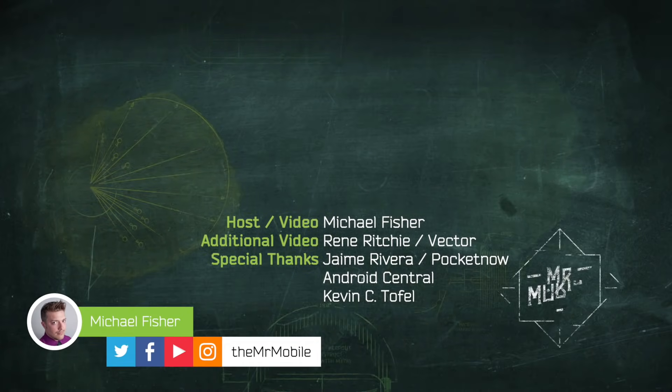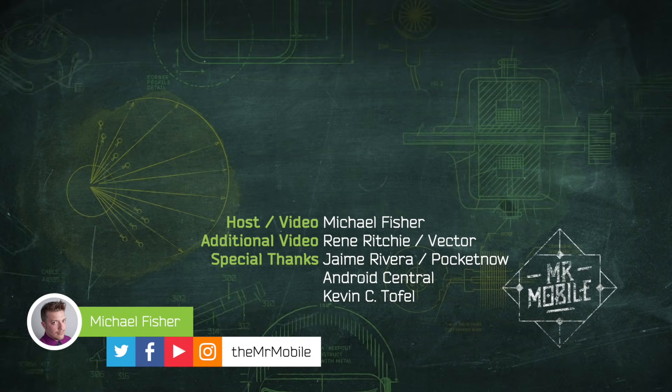Pixel Slate owners, I know you're out there, and I do want to hear from you. Do you love your device, or did you ditch it for something else, or are you somewhere in between? Sound off in the comments, and folks, please subscribe to Mr. Mobile on YouTube and Instagram. Up next, a Windows laptop that I feel substantially better about. Until next time, thanks for watching, and stay mobile, my friends.